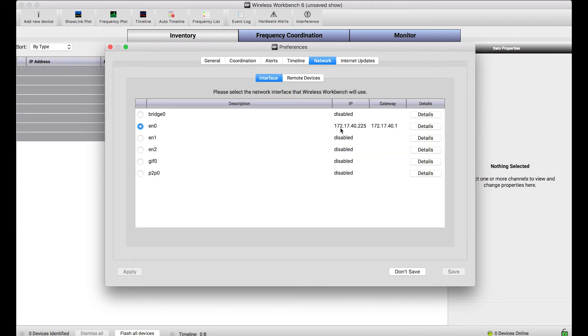I need to have the network interface selected through which my computer is going to be able to route to different subnets. If I had a wireless network that was connected to only one rack of gear but didn't route to a larger network, I wouldn't be able to use that particular network interface. So I need to select the network interface that's going to be a routable point to different subnets on my network.